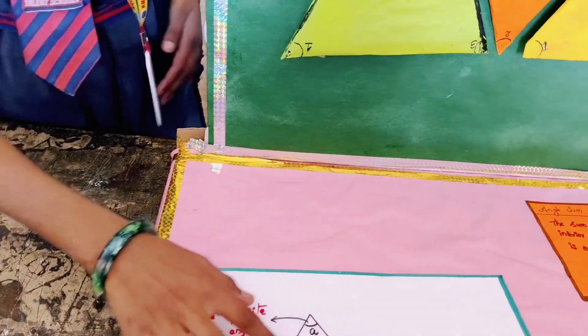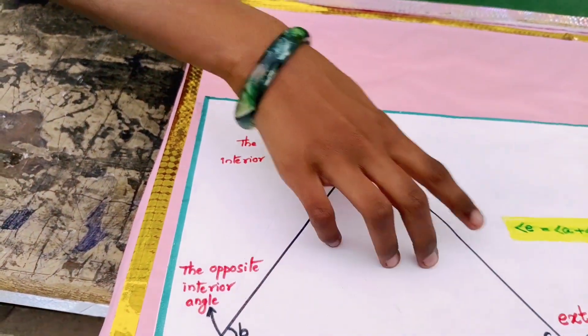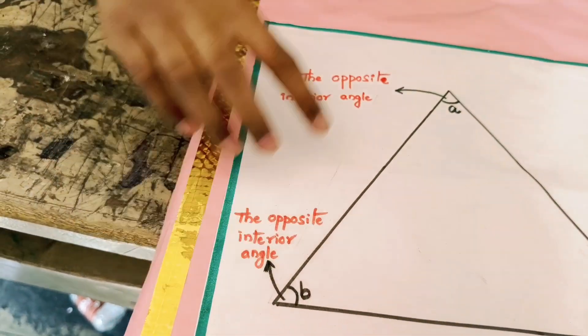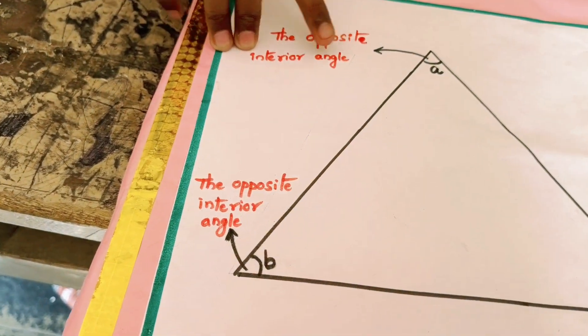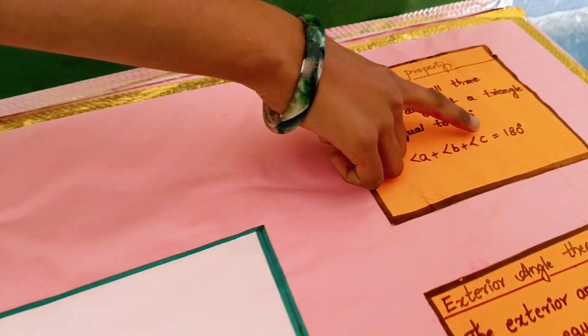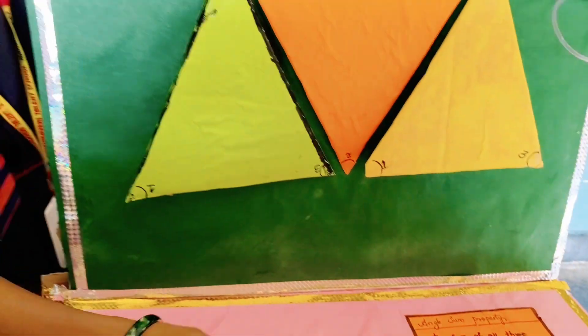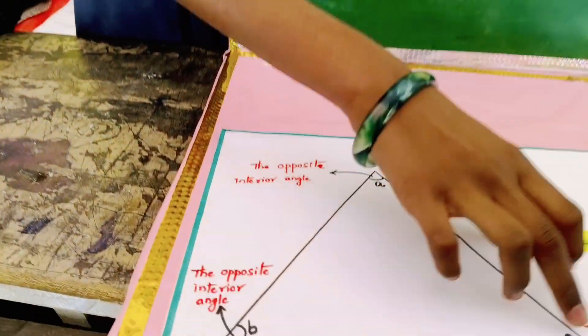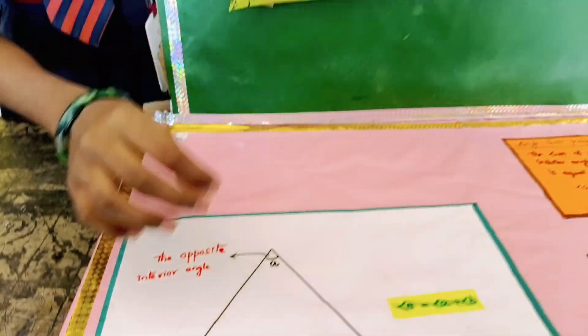The exterior angle E is the exterior angle, and A and B are the opposite interior angles. Angle A plus angle B plus angle C is equal to 180 degrees. If we add angle B and angle C, we get the value 180 degrees.